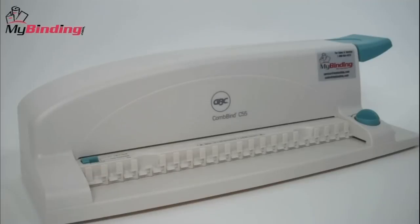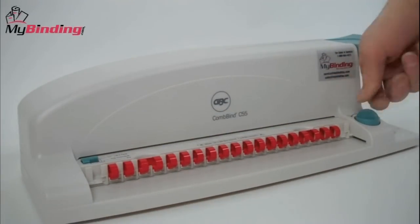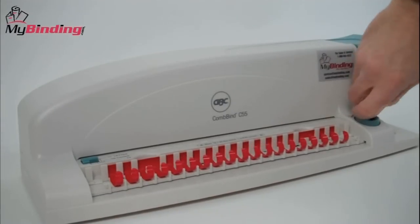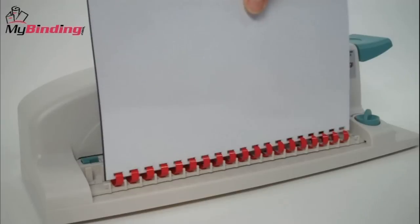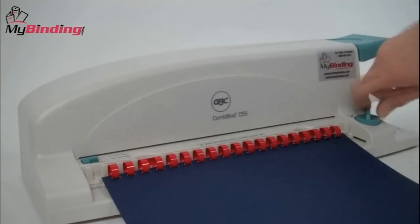When all papers are punched, you're ready to go with the comb. The C55 is really simple. Once you've got the comb on there, the simple dial just twists and opens the comb. Remembering to keep the comb face up and the document face down, line up all the sheets and place it over the teeth of the comb. Simply twist the dial and the comb closes shut.